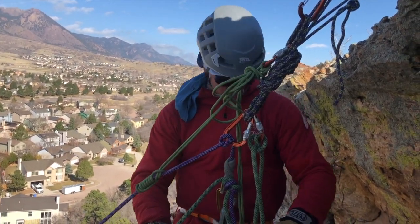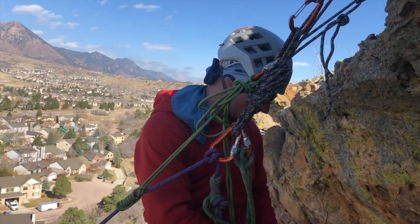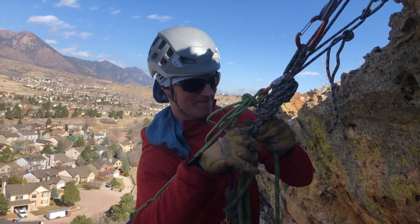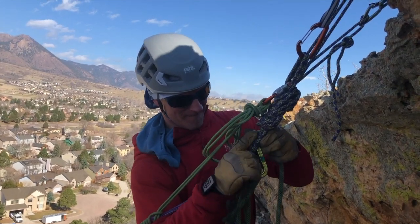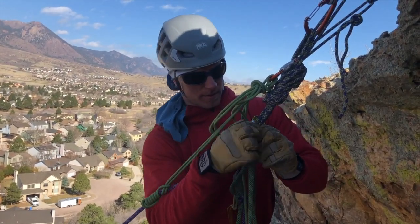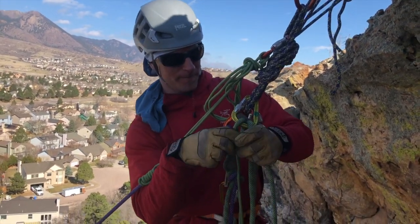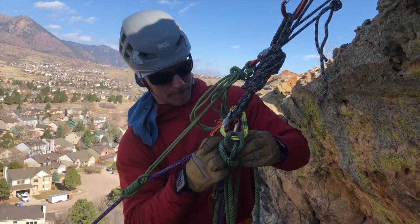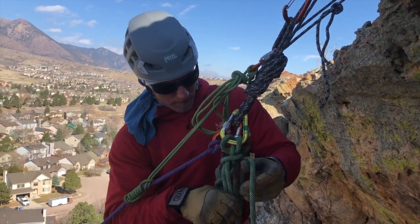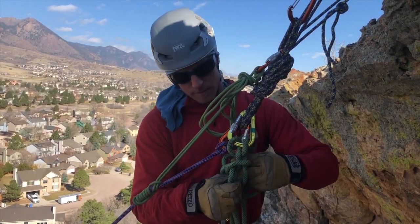Before I switch this over, I need to switch my system entirely onto a new one. I'll take the back end of that knot and do a new munter right there. I can mule it off, or just wrap it around my hand if I feel I can accomplish everything. For right now I'm just going to mule that off and then do an overhand to back all of that up.